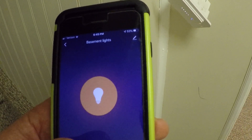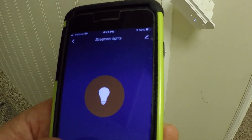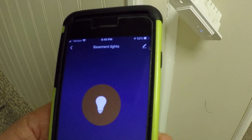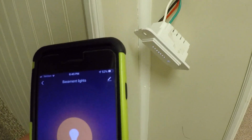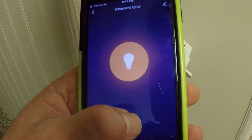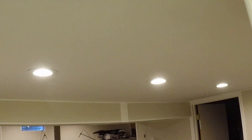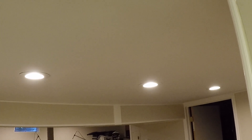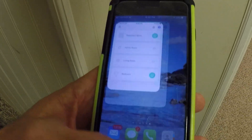So now you can also essentially dim this stuff here too. You can dim it from here. It doesn't let you dim it down to like zero. Let's see what it looks like up on the ceiling - that's as dim as it gets, and that's as bright as it gets. So that's basically how they'll all work with an app. Pretty simple.